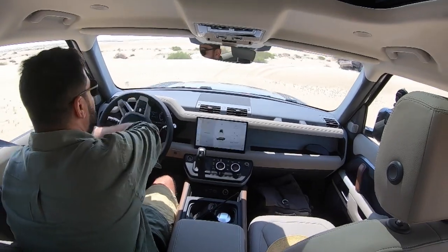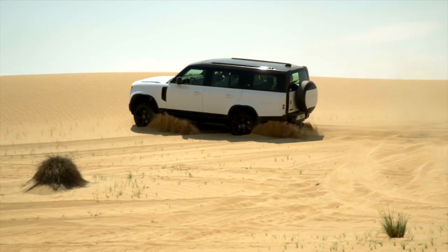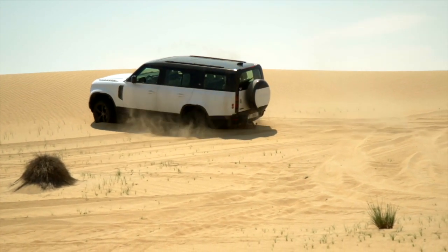We're just coming up over the top of the dune. You need a little bit of momentum to get up and then we can slowly come down the other side.